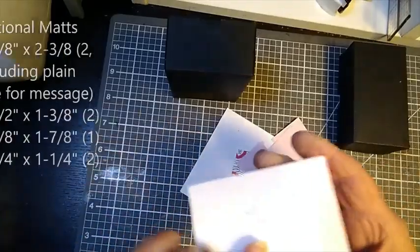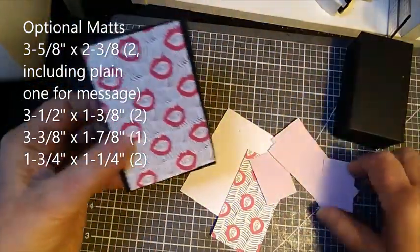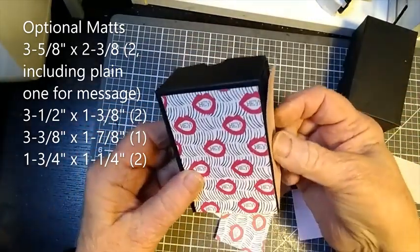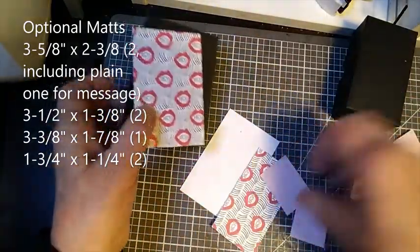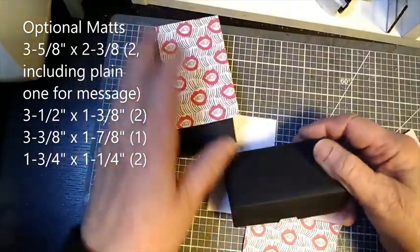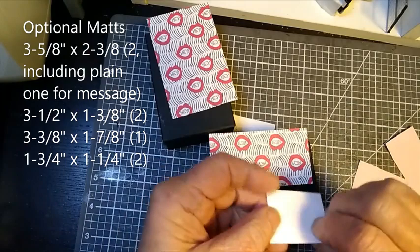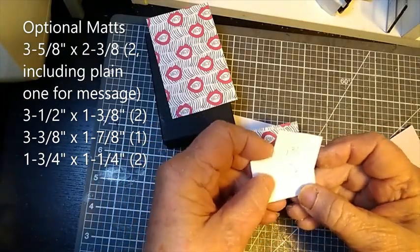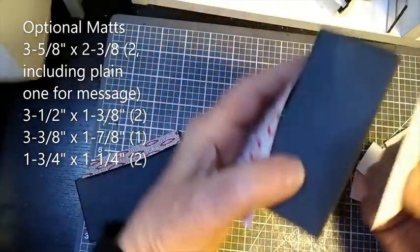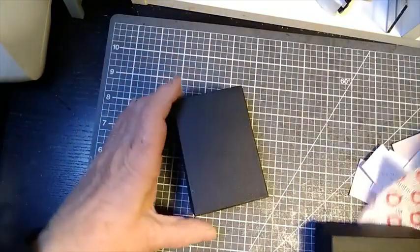Now, for my layers, I have a piece that measures 3 and five eighths by 2 and three eighths, and that's going to go onto the phone base. And then on the sides, there will be pieces that measure 1 and three eighths by 3 and a half. On the bottom piece for the coin base, we've got a piece which is 3 and three eighths by 1 and seven eighths, and for the sides we have two pieces, 1 and three quarters by 1 and one quarter. I've also got another piece of 2 and three eighths by 3 and five eighths for the back, which can be for a message. So I'm going to get these glued down, keeping in mind the direction of the paper.